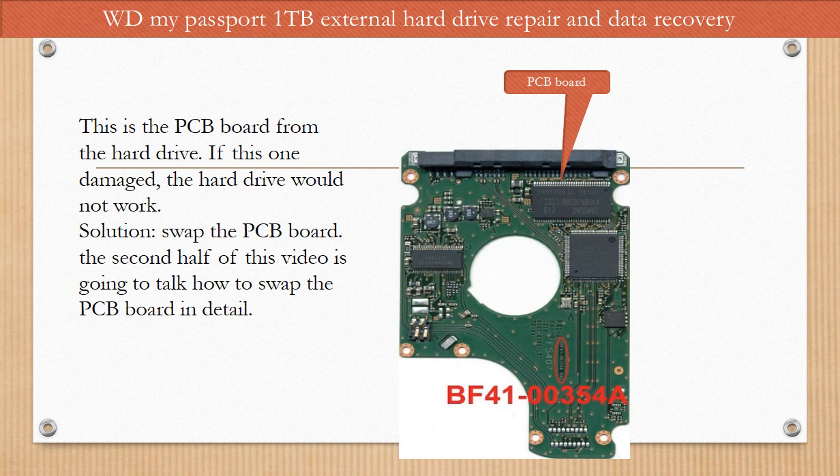This is the PCB board from the hard drive. If this one is damaged, the hard drive would not work. The solution is to swap the PCB board. In the second half of this video, we are going to talk about how to swap the PCB board in detail.